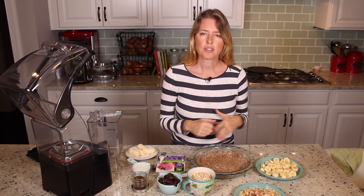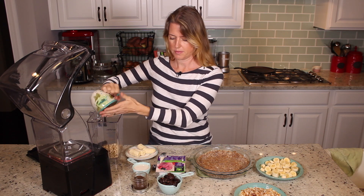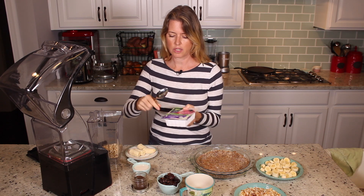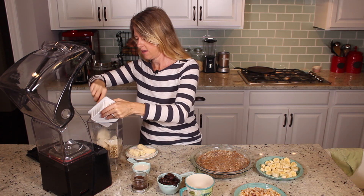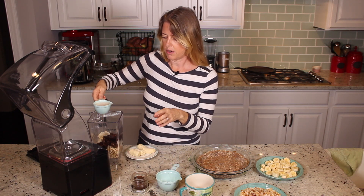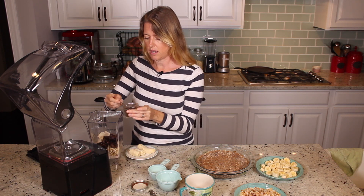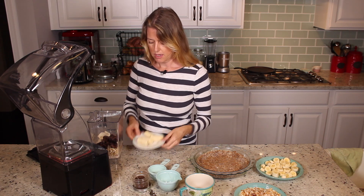Now that our crust is golden brown, we're going to make the pie filling. We're going to start with a cup and a half of cashews, half a package of silky tofu — organic and non-GMO, because we don't want that in our food — a cup of dates, half a cup of unsweetened almond milk or whatever nut milk you like, but I prefer unsweetened because the dates are going to sweeten the pie. Then a half teaspoon of dry vanilla powder or one teaspoon of vanilla extract, and then one whole banana.